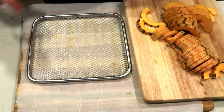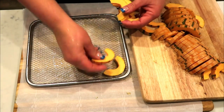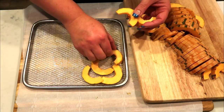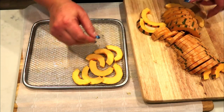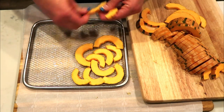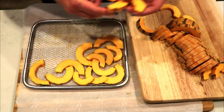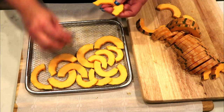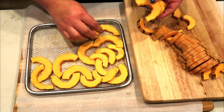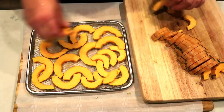Now for the delicata, same process — we'll go ahead and spray our tray with some nonstick spray, and then put our delicata out in a single layer. It cooks a lot better and gets a lot crispier if it's all done in a single layer. If you have the basket style of air fryer, you may have to cook a couple of separate baskets to get all of the delicata done in a single layer, but trust me, it makes a huge difference in the crispiness.